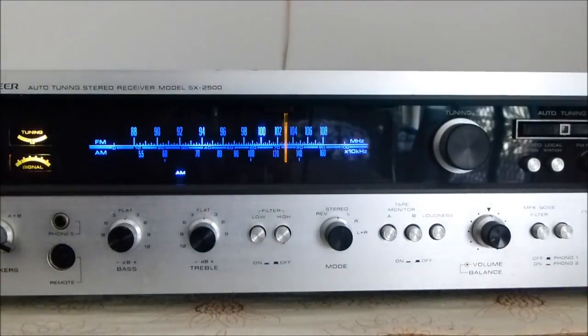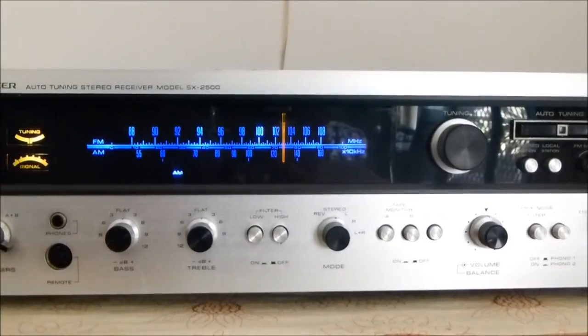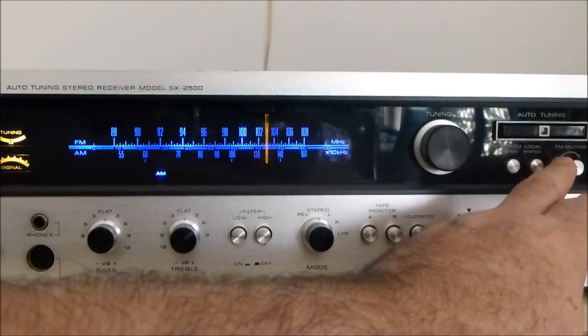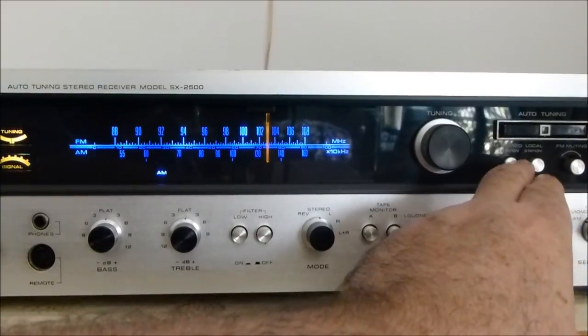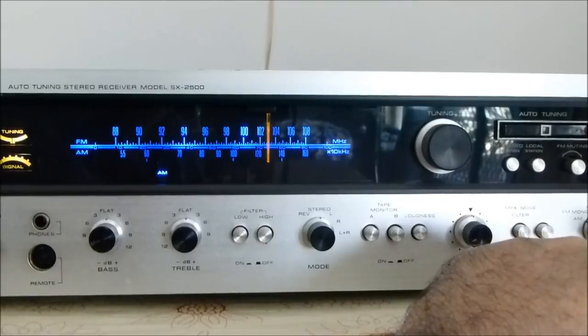I just wanted to give you a quick view of the unit. One thing I forgot to mention — just out of shot — is a sensitivity level control, which allows you to set the actual sensitivity for the signal. It's like a squelch in a sense; it only locks to the stronger signals.